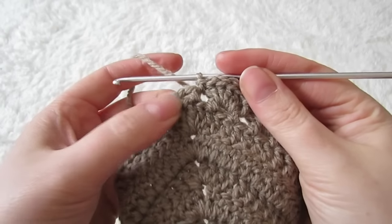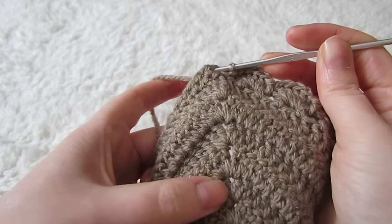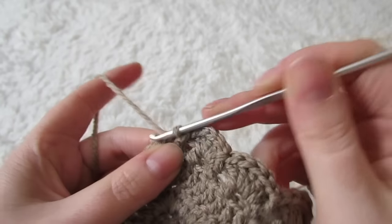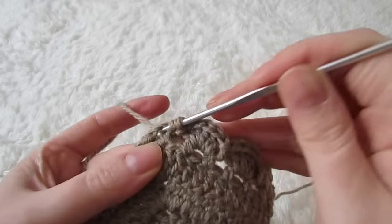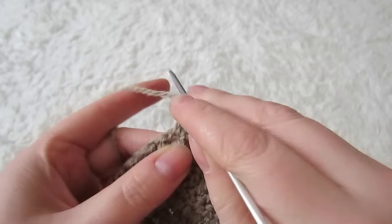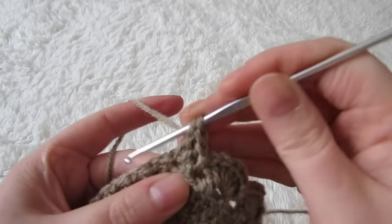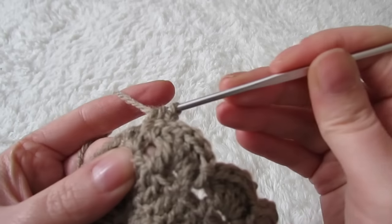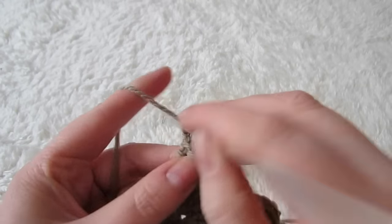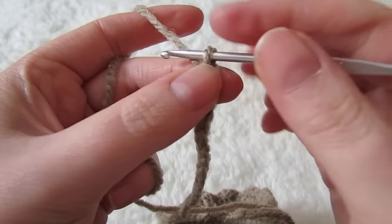Now we've reached the very top of the cup. You know it's the top when the space is in line with the other chain one spaces that we've been doing all along. Into that space you're going to place three double crochets, and then you're going to make a chain of 200 — this is going to be your neck strap.